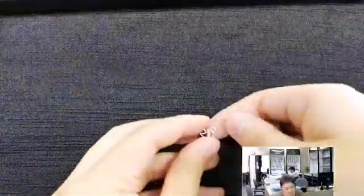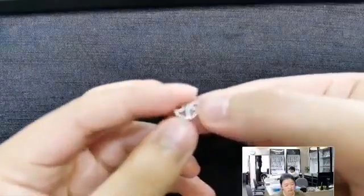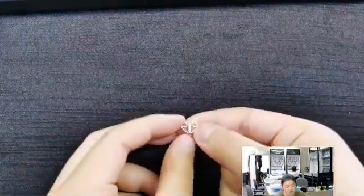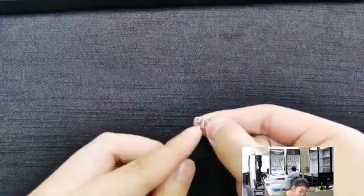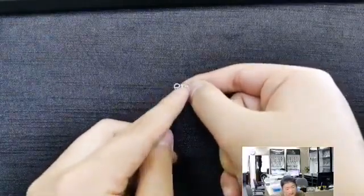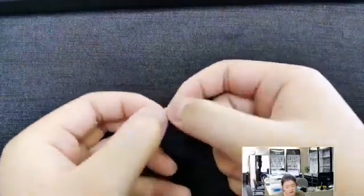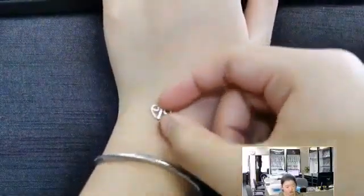I seem to have a slight obsession with twisty things. Here's another one — this is a very unique heart design. It has a kind of pole in the middle with a twisty, ropey design, and it loops in to make a really interesting heart. For this piece you can use it as a connector the usual way, and it would make a really cool bracelet because of the extra little bit at the bottom of the heart.